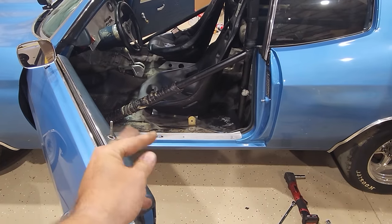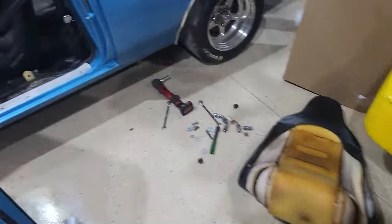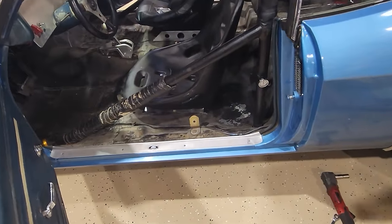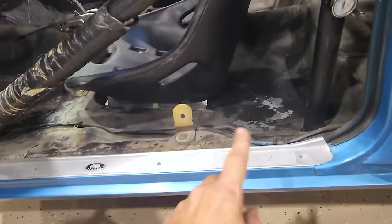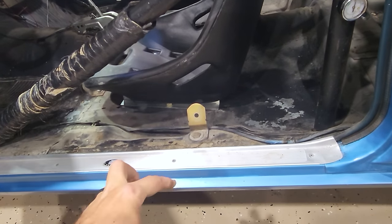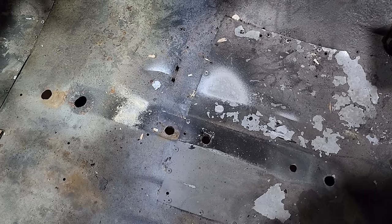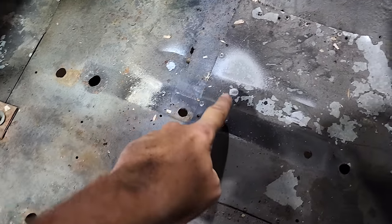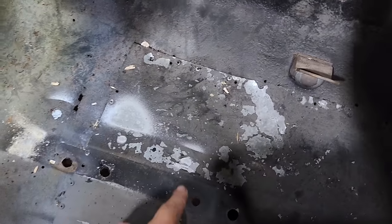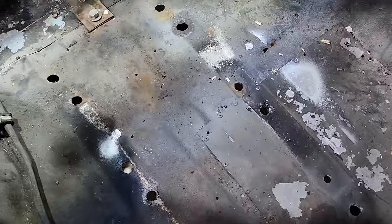Really tight clearance in there — couldn't even get a scribe up in there. So what I did was just mark the spots and go ahead with that. I'm going to end up loosening the brackets, dropping the bolts through first, then drop the bolts through the floor and nut them from the bottom — that should make the job a lot easier. That actually worked a lot better than I thought. Holes located: there, there, there, and there. Piece of cake.